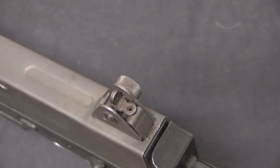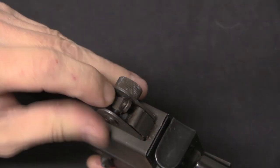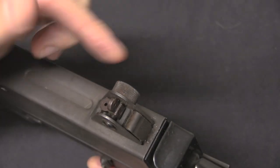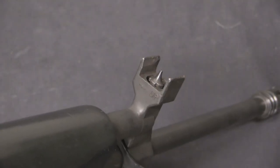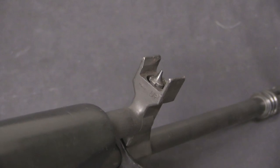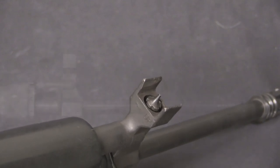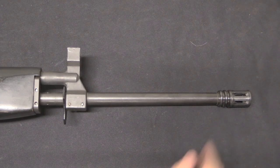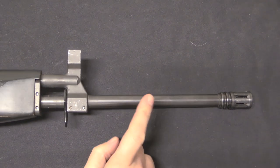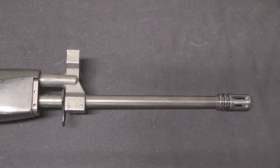We have essentially M16A1-style sights: a two-position flip aperture, adjustable for windage on the rear sight. You can thread the front sight post up and down to adjust for elevation — that is a standard M16 or AR-15 front post. The barrel is 18 inches long with a generic birdcage flash hider on it. Some of them came with a clamp-on bayonet lug.